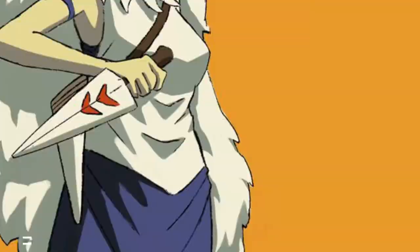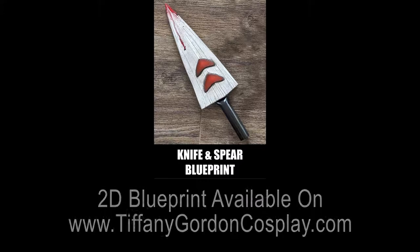Here are all of the tools that I used to make this knife, and I'll have links to everything in the description, as well as a 2D blueprint for the knife and the spear available on my website.